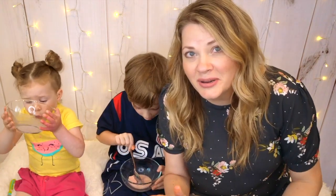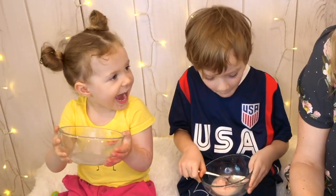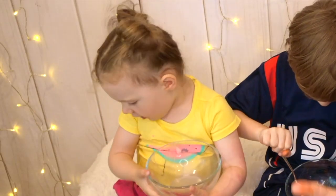I think the watermelon ice cream is a success as well. I hope you all enjoyed watching this video and I will see you in the next one. Bye!